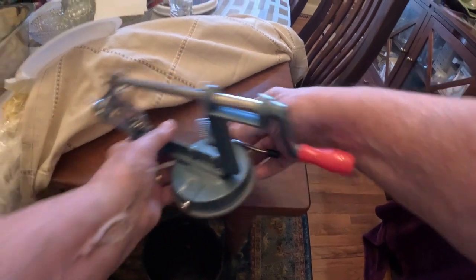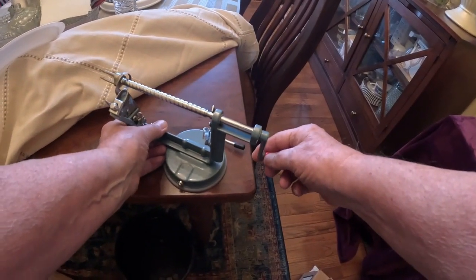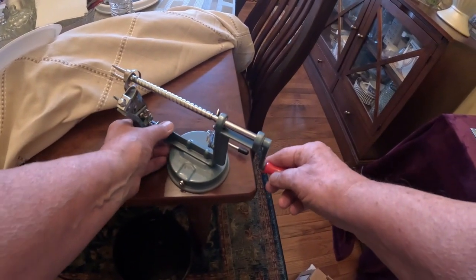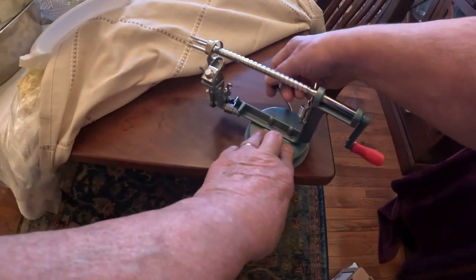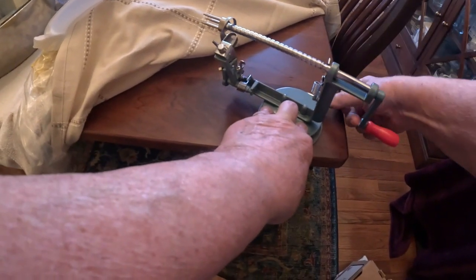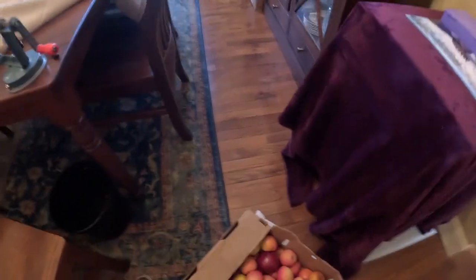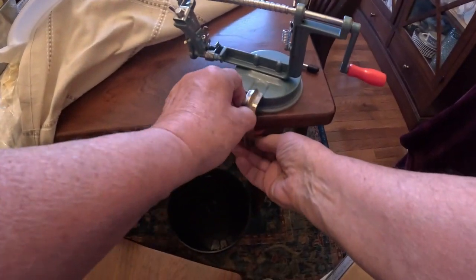I've got a cherry dining room table and I've put it on it. This right here is supposed to tighten it down to hold it. If it doesn't hold it good — I've used it before — but I always use this. I'll have to scoot it over farther if I end up using that.